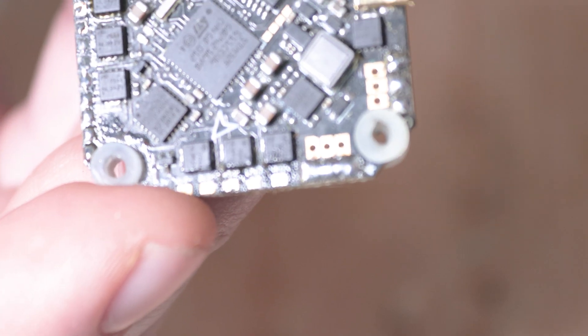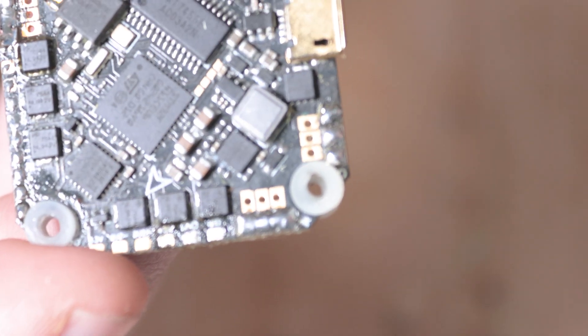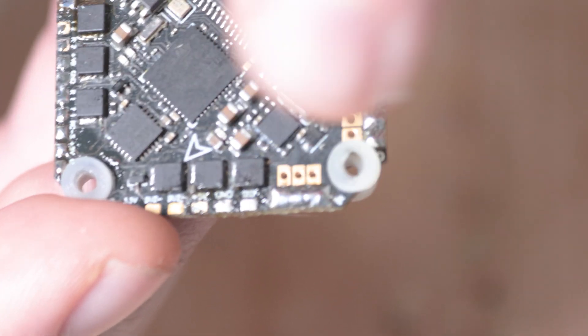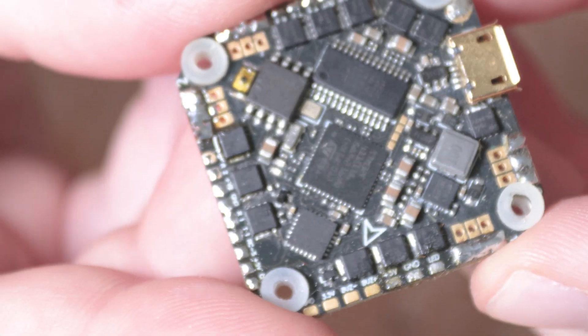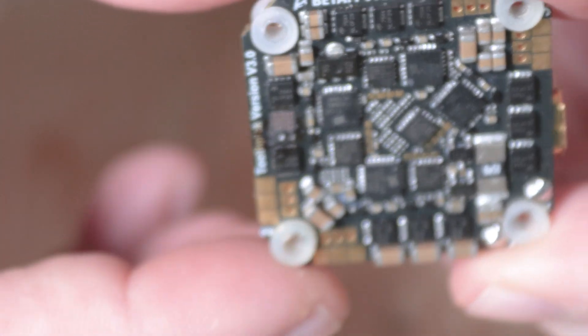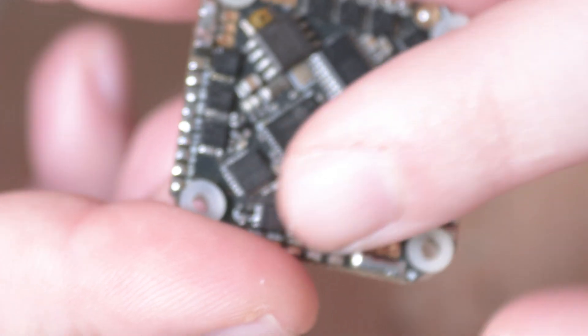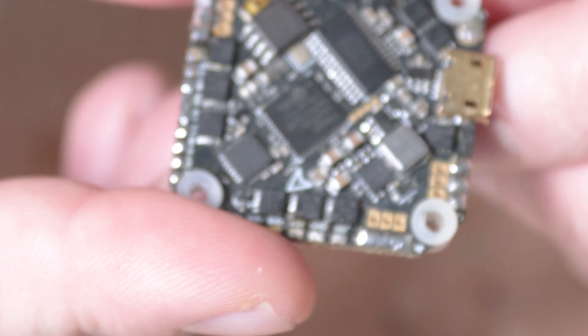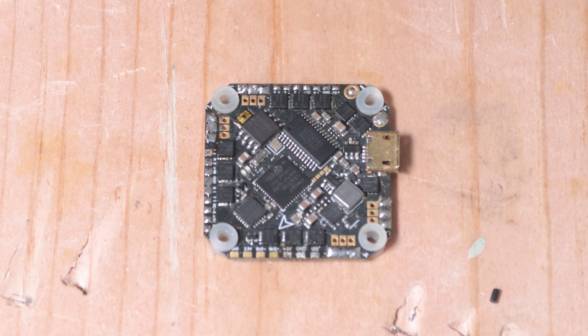That does a much better job of getting it off at once. Moving on to these motor pads — this board went bad because I blew a MOSFET. I was running solder across trying to clean some off and it bridged everything, so we're going to clean the rest of this board with solder wick before getting into soldering the small pads.